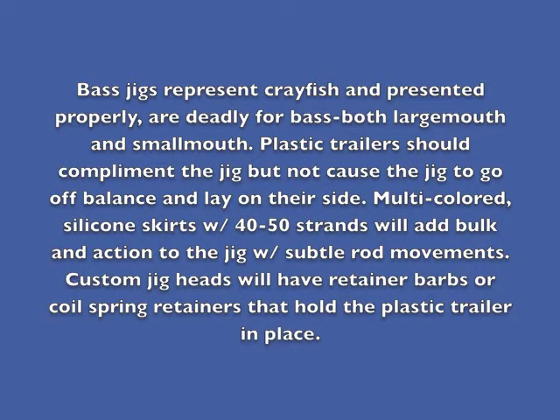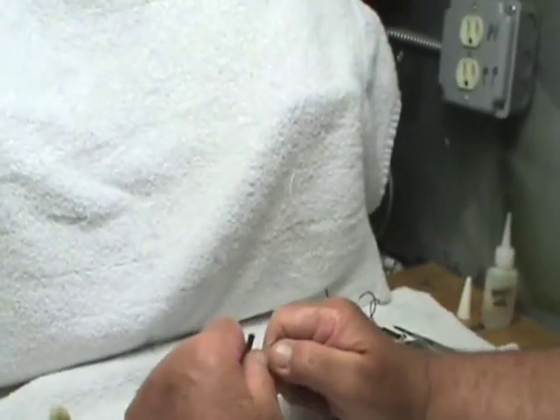Bass jigs represent crayfish and, presented properly, are deadly for both largemouth and smallmouth bass. Plastic trailers should complement the jig but not cause the jig to go off balance and lay on their side. Multicolored silicone skirts with 40 to 50 strands will add bulk and action to the jig with subtle rod movements. Custom jig heads will have retainer barbs and/or coil spring retainers that hold the plastic trailer in place.